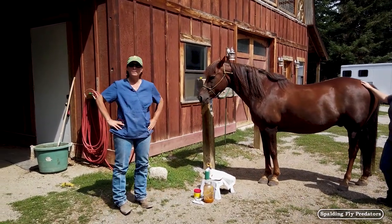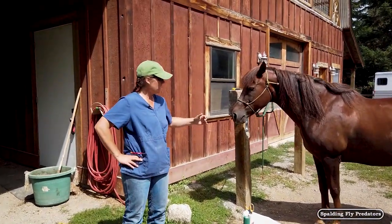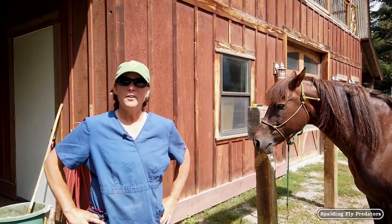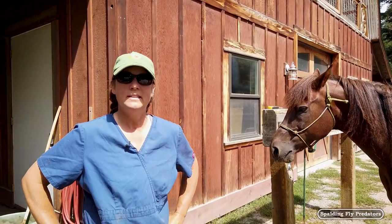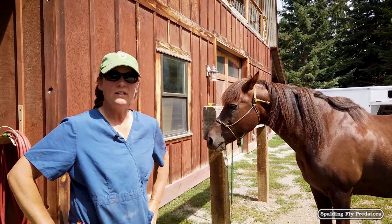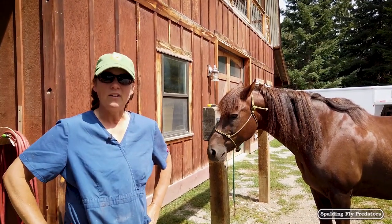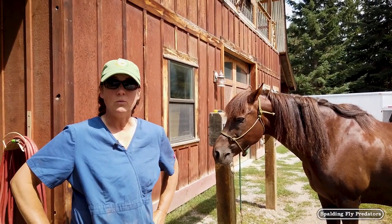The bandaging process for a horse is really important because the horse below the knee doesn't have any muscle. It's all skin, bone, tendons, nerves, and arteries, which means that as we're bandaging injuries below the knee or below the hock, it's important that we protect those delicate structures while also protecting the wound.